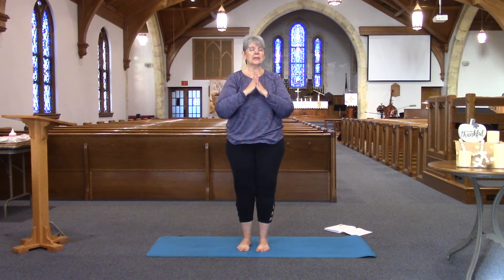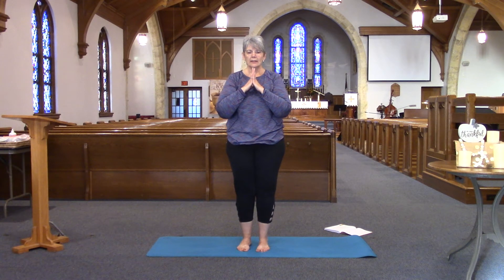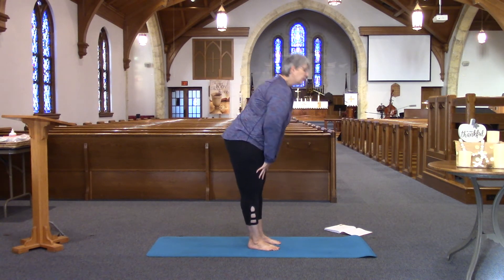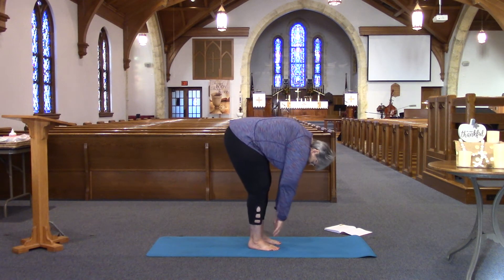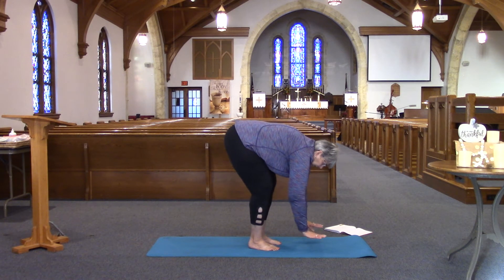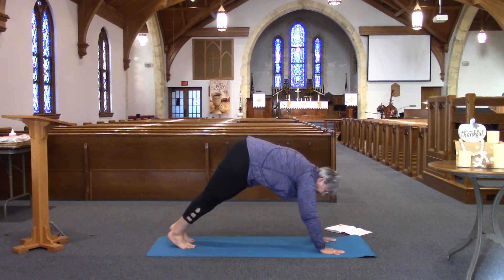Once again hooking those thumbs, lifting your chest up. Taking a breath in, and out. Another breath in, and out. As we turn to the long side of our mat, we're going to do a forward fold — let yourself come back down, let your head hang heavy, shake your head yes, shake your head no, let your arms be loose. Find a place on the mat where you can come down to plank, step yourself back into high plank.